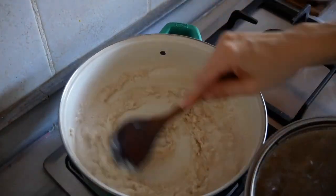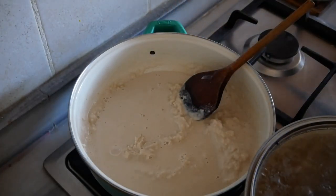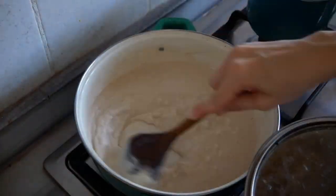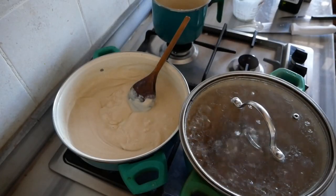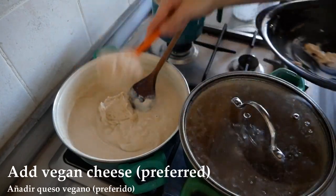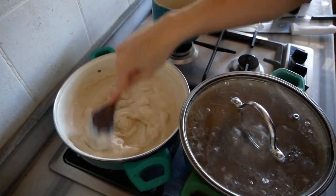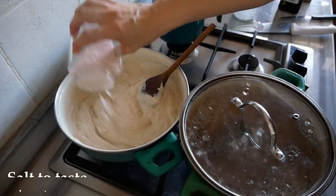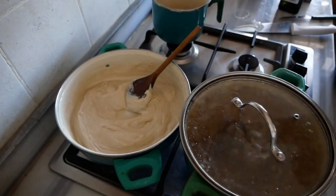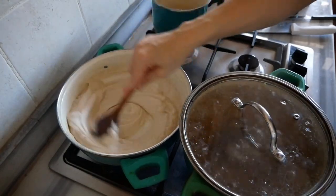Slowly add in some warm dairy-free milk of choice, stirring frequently to avoid any lumps, adding it a little bit at a time. Then add in your favorite vegan cheese — I'll have a link to this recipe below; you can make it or use store-bought. Mix that in and allow it to melt. Season with salt, pepper, a little pinch of nutmeg, or whatever you'd like, adding a little extra dairy-free milk if it gets too thick.